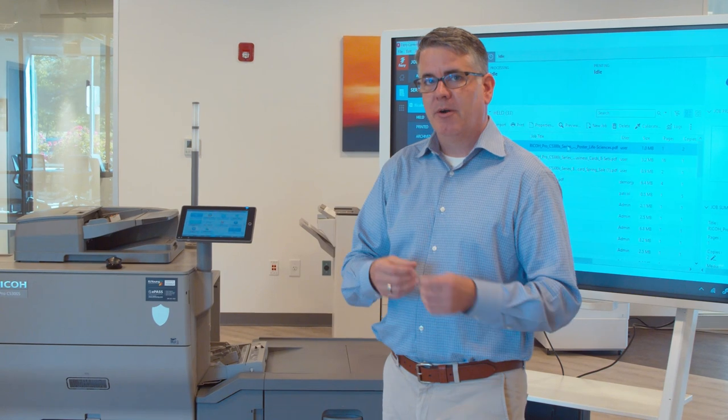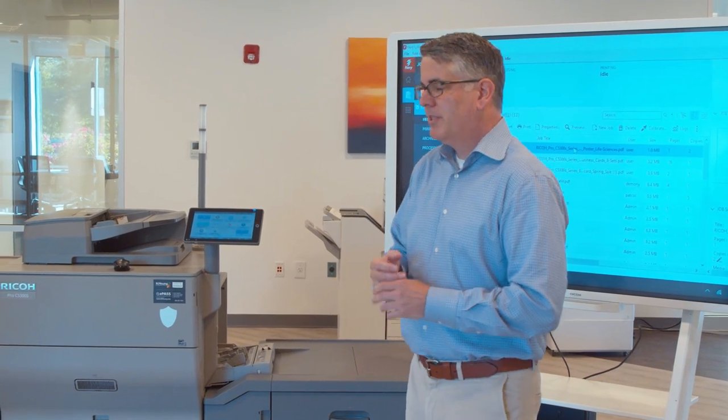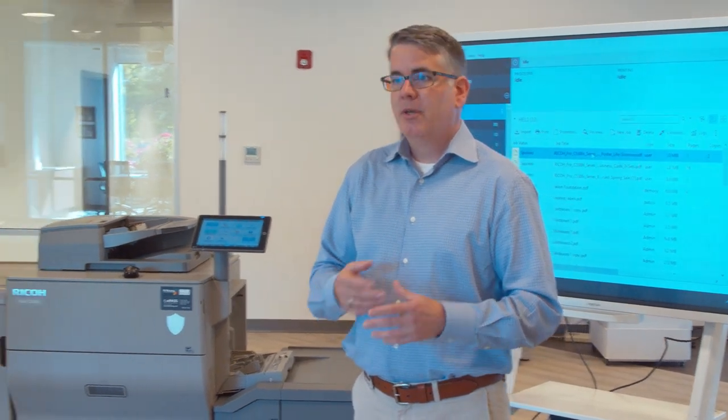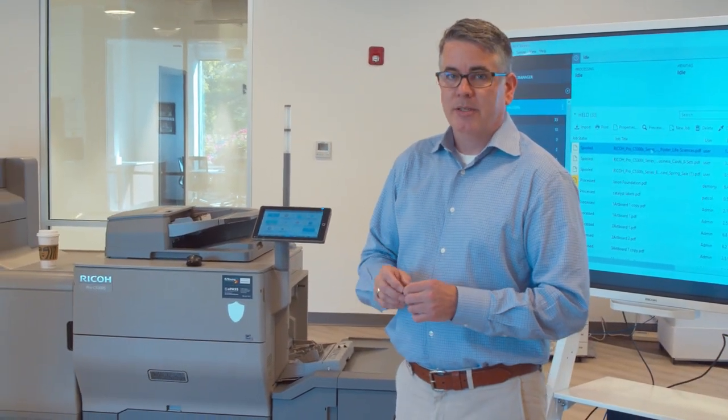Whether it's printing business cards or posters, if it's in a number of different industries — whether you're talking about print for pay, enterprise workgroups, or churches — everything in between.